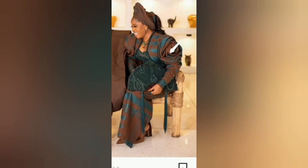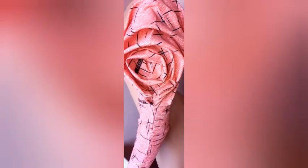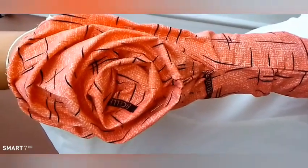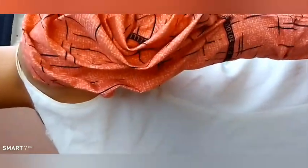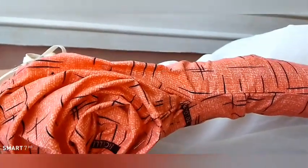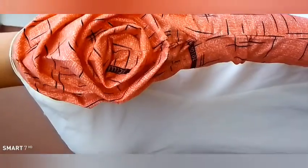Hi everyone, welcome back to another interesting tutorial. Today we are going to be making this beautiful trendy spiral rose sleeve worn by Vicky James. You can see that it's a trendy kind of design, and this sleeve is looking very beautiful. If you're interested to learn how to do this, just keep watching.